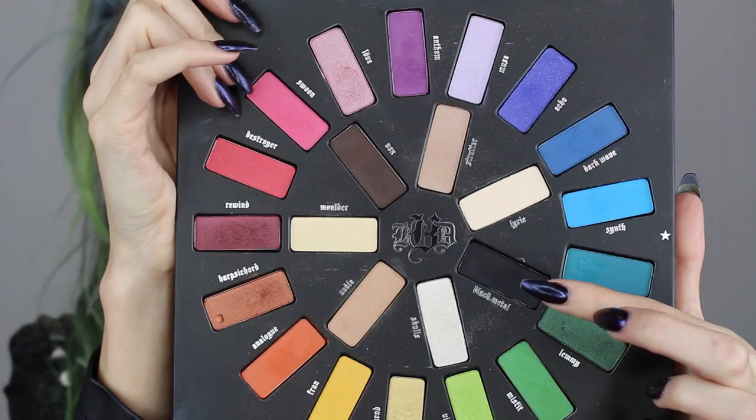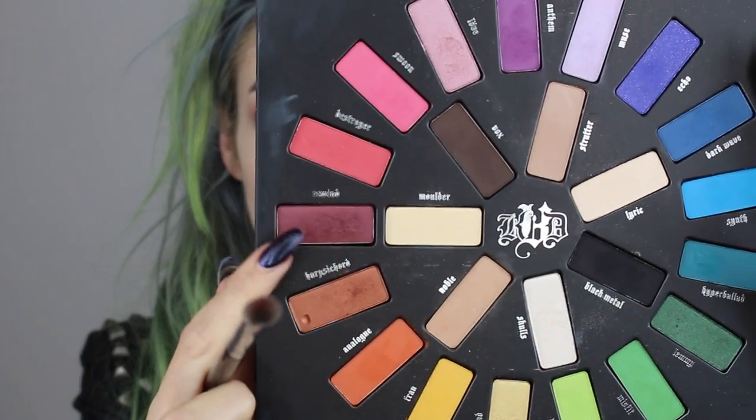Once we have our base down, we're going back into the shade Black Metal to set this black gel liner primer. I'm using a brush from an Anastasia Beverly Hills palette to pack on that black shadow anywhere the gel liner was applied. The other end of this brush is a smaller detailing pencil-type brush, which I use to blend out the harsh lines and edges of the eyeliner, using a little bit of Black Metal to soften that line.